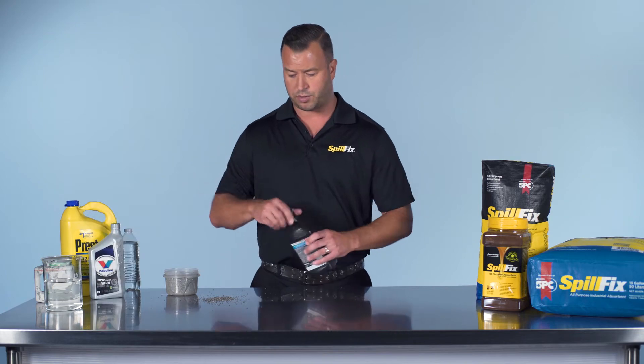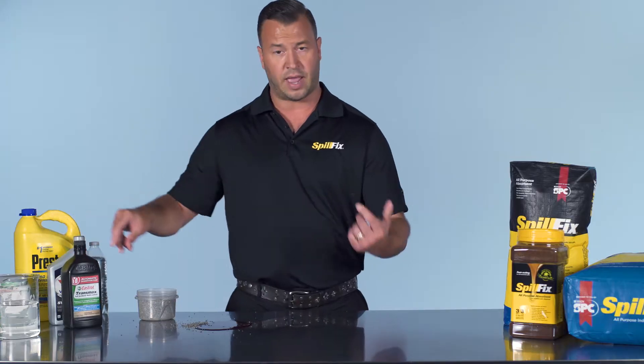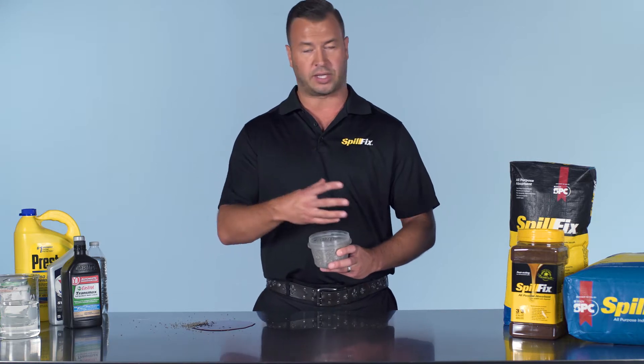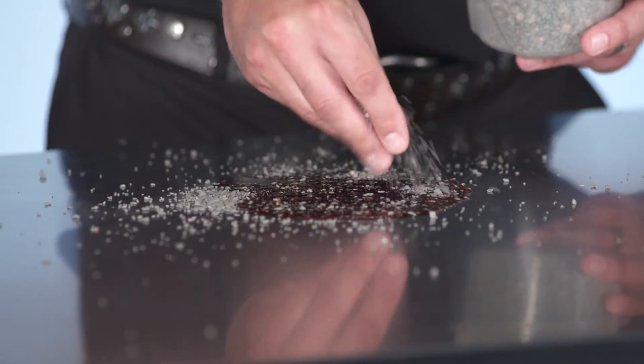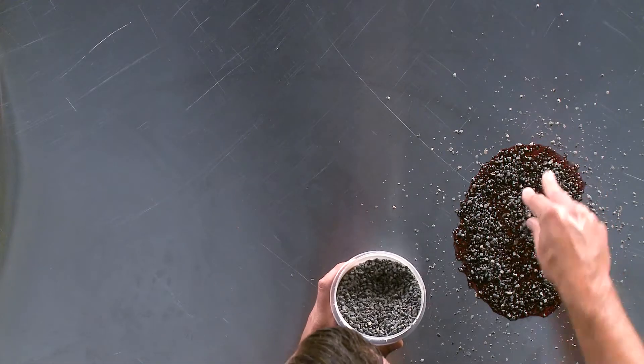We'll start with a brief demonstration on clay with transmission fluid. The thing about clay — it's very heavy. It's not a true absorbent. The material sticks to the liquid versus actually encapsulating it, like SpillFix does. Clay is dusty. It's a toxic product. It's very bad to breathe in, and prolonged exposure can cause lung disease.